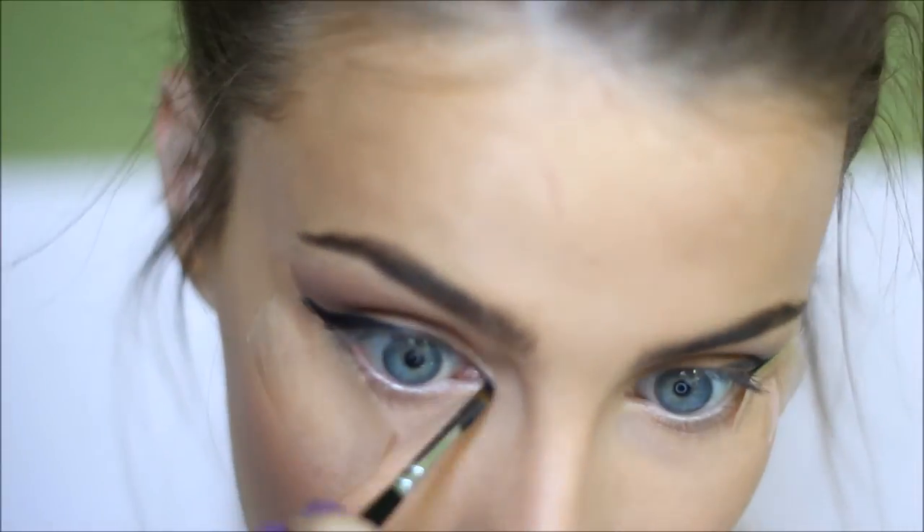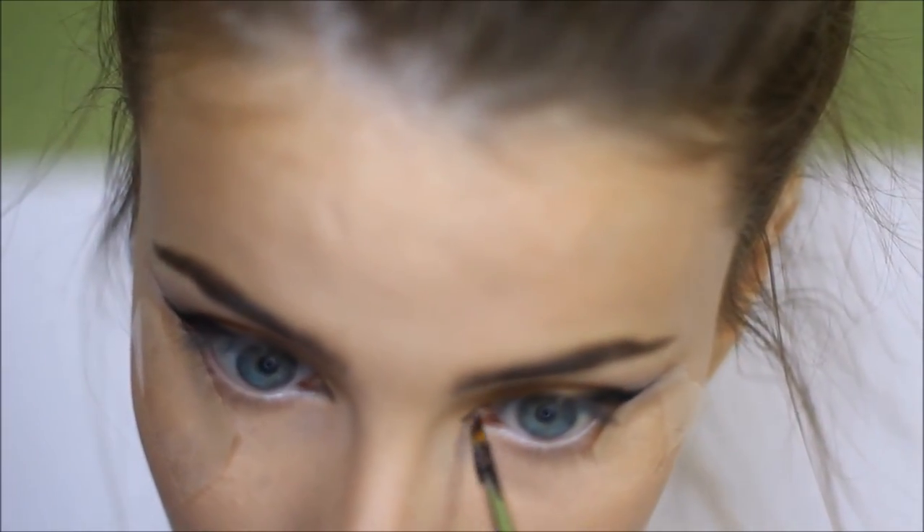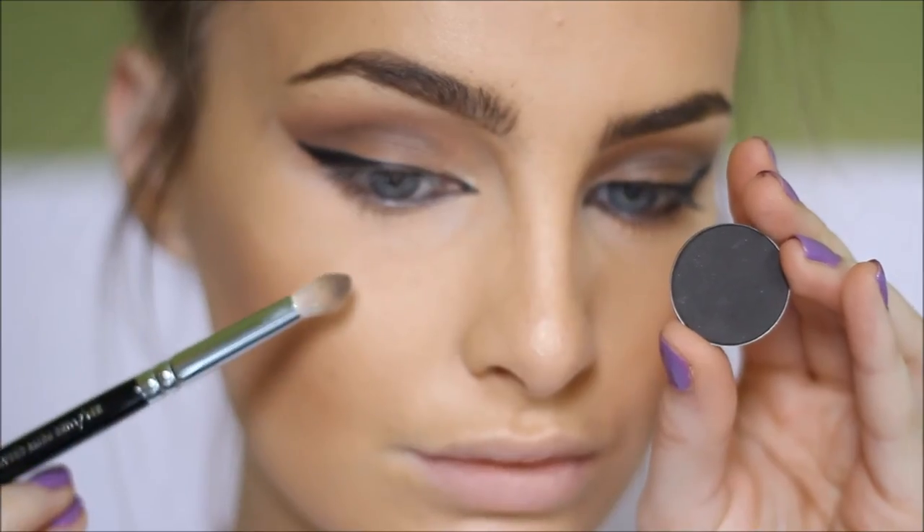Now I'm going in with gel eyeliner and going over it so it will be really black, bringing it right into the inner corner and creating a V in the inner corner. Then I'm taking a black eye pencil and lining my eyes, and then taking a black eyeshadow and smudging out that bottom lash line.